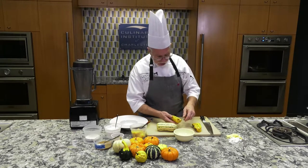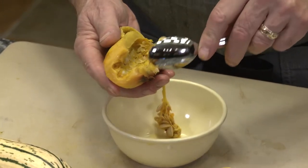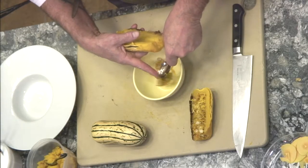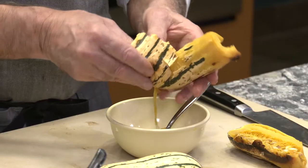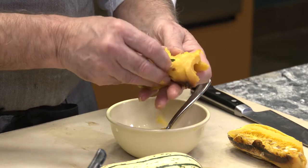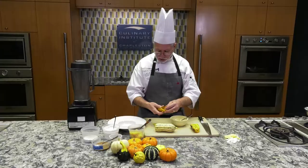When the squash is done cooking, cut it in half and pull out the seeds. There's nothing wrong with toasting the seeds — like when we do pumpkins, you can salt them and eat them, although these seeds tend to be a little smaller than pumpkin seeds. Once that's done, the skin just peels away so easily, just like so, or you can use a spoon to peel it as well.